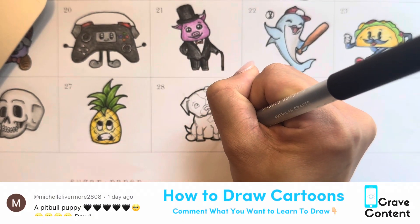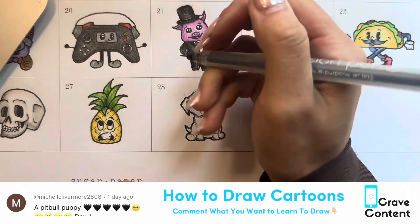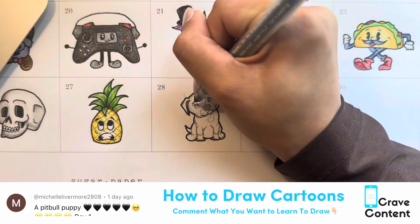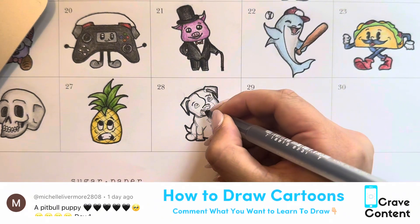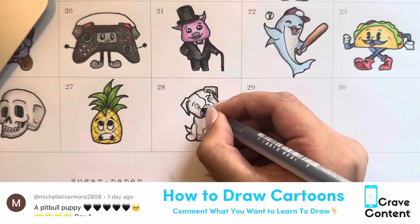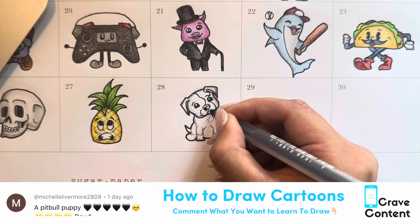Once you're happy with how he looks, we're going to outline. I'm using my 8-point pen — the thickest one — to do the outline, and then I'll go in with my 3-point pen to do his little details and features. Once we're done outlining everything, you'll see me erase all the pencil lines so I can start coloring.